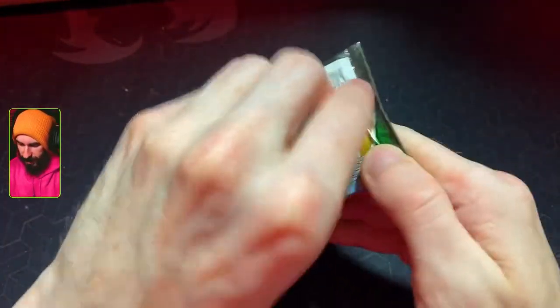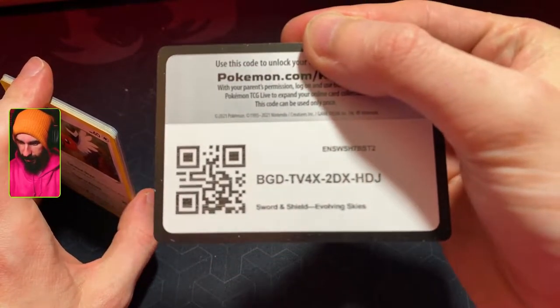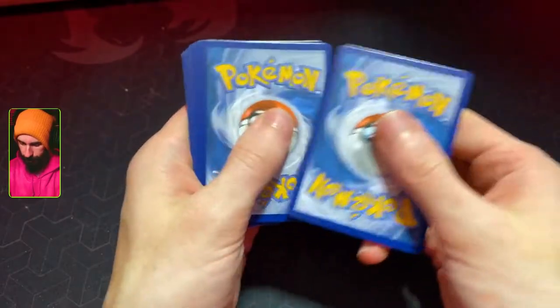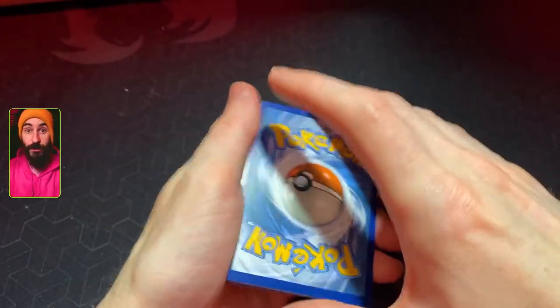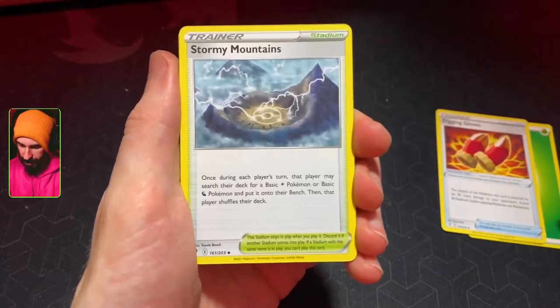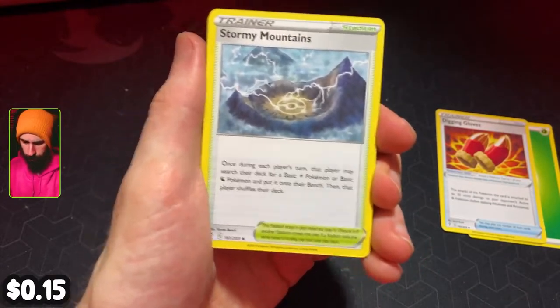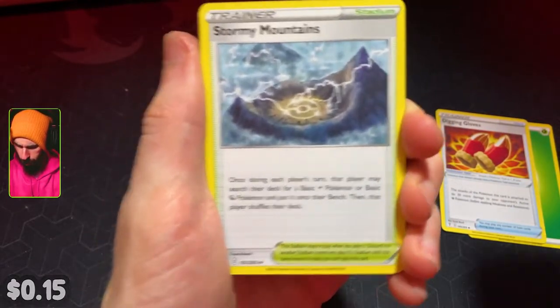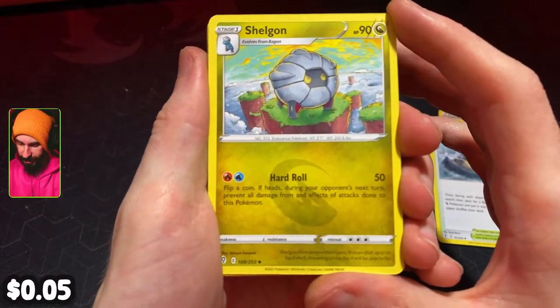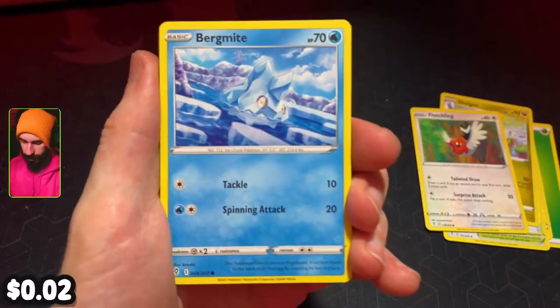First pack down, we're moving on to Evolving Skies next — another set I've not really done much of. There's a code for you though, take that and run with it if you like. We've got grass energy, digging gloves, a set of stormy mountains — far over the misty mountains cold. We've got a Shelgon sticking his head out of the clouds, Fletchling flip-flapping its wings and falling out of a tree, and Bergmite looking pretty chilly.